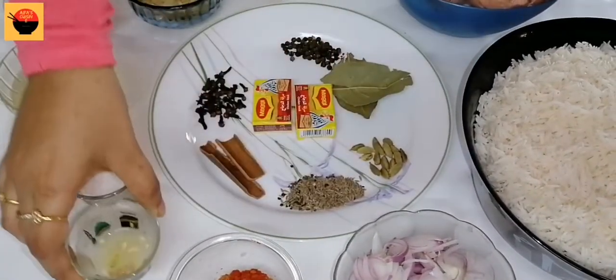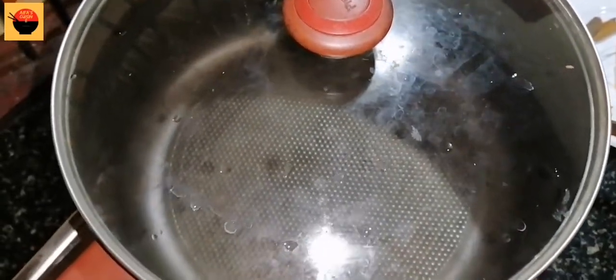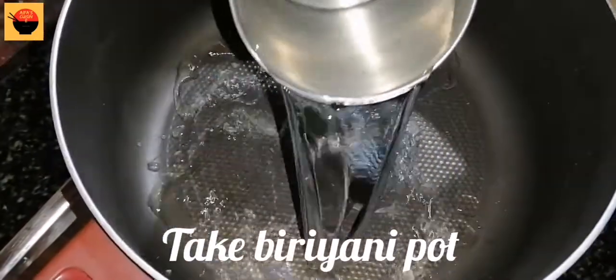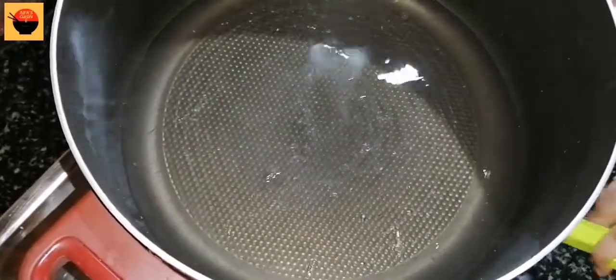And you can get the rice — we use rice — and you can put rice in with the other ingredients. Here is the rice.